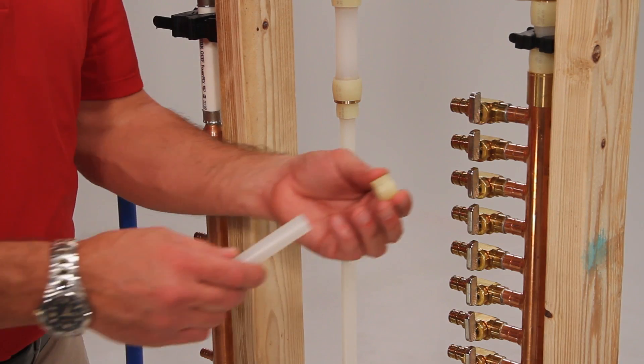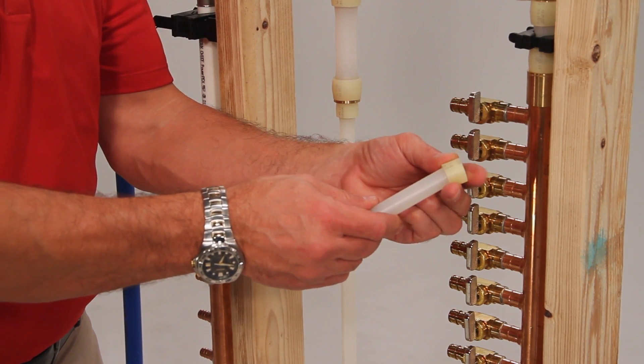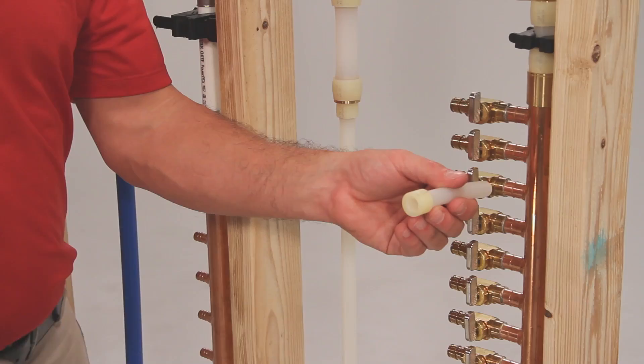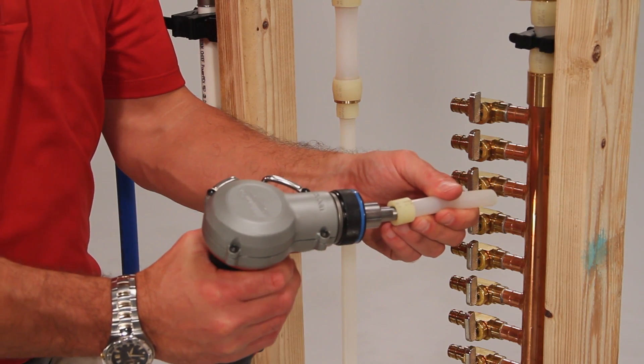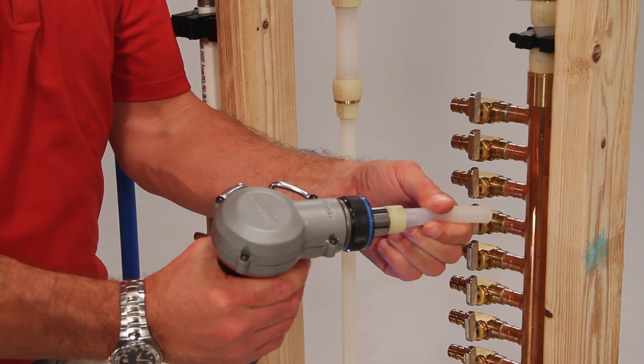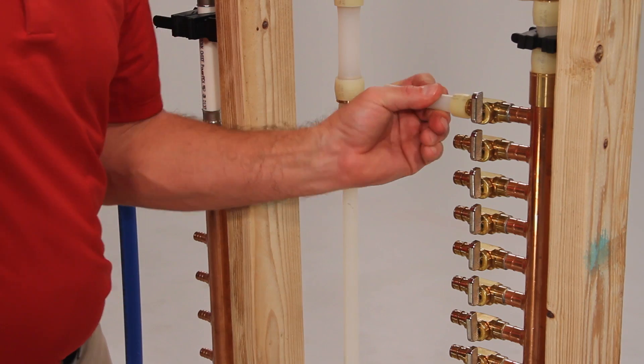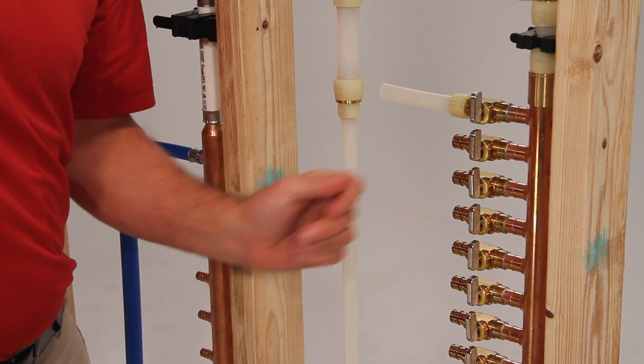Next, Mitch will demonstrate an F1960 connection. First, he'll load the PEX ring on the pipe. Then he'll expand the ring and pipe. Next, he'll place the expanded ring and pipe over the fitting for a completed connection.